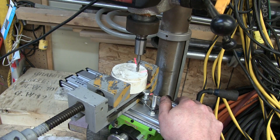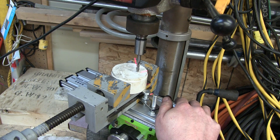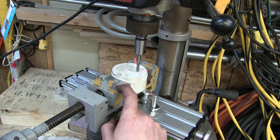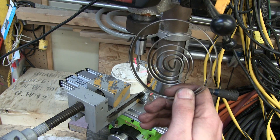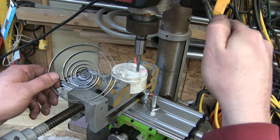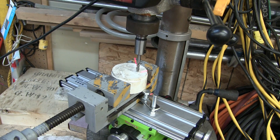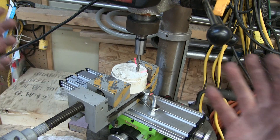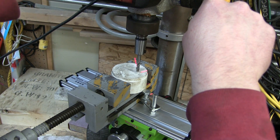Got the XY table bolted down tight. Got the Gibs tightened up. Don't say this too loud, but it's tighter than the Bridgeport now. Got a piece of Teflon in there. I didn't reinstall the watch spring on the quill on account of it going sproing, and I didn't feel like messing with it — because milling!